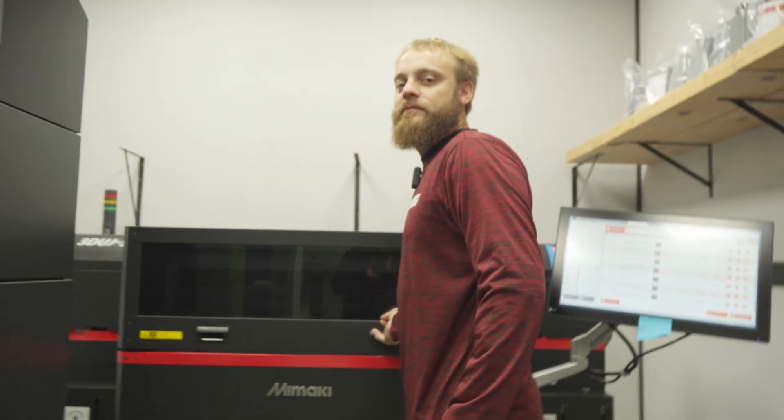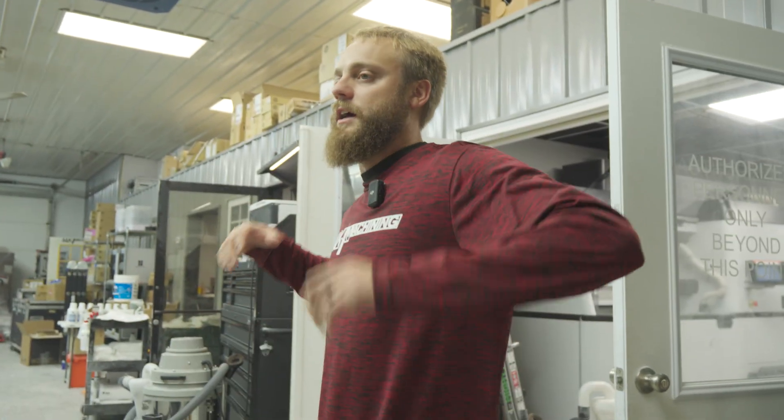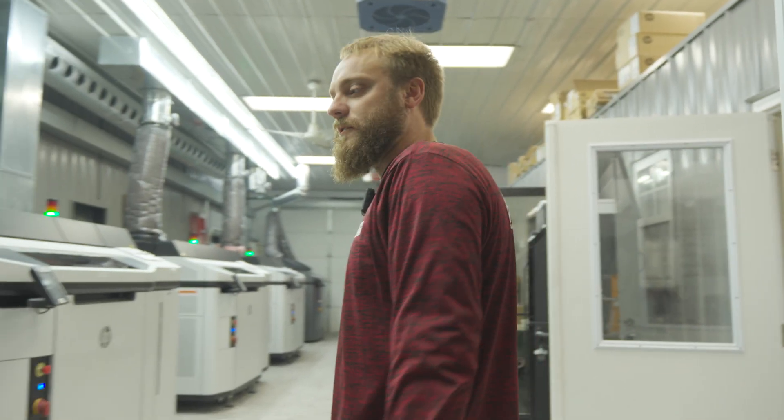We also have a full-color Mamaki 553 3D printer — it basically does photo-realistic color. Now let's see what happens with the rest of the process. What's cool about these MJF machines is they can stay running pretty much 24/7.